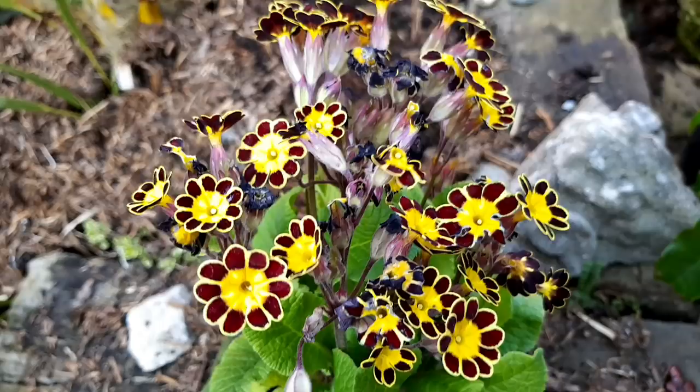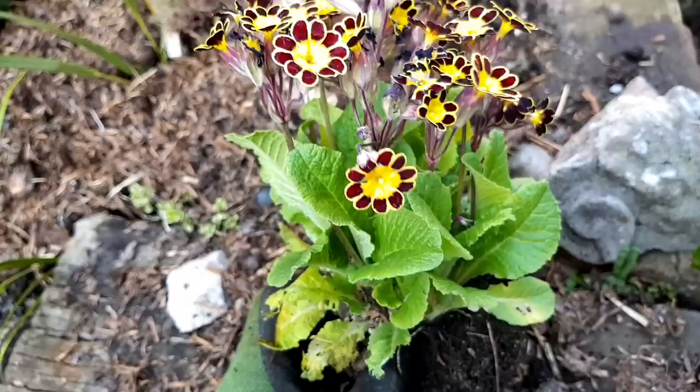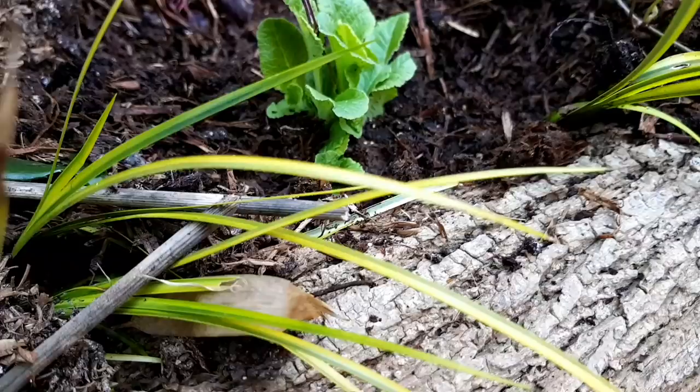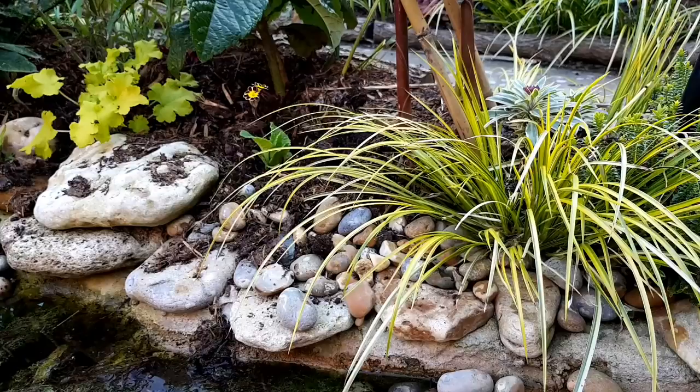I have this really tropical looking primula — I think the cultivar is Gold Lace — and I bought this as a single plant last year, but there are separate growth points here so I think I can have a go at dividing it to get more plants. It wasn't much effort at all; they came apart really easily and I've spread these around the garden. Hopefully I can divide again next year and get a lovely underplanting of this because it's a really nice flower for spring.